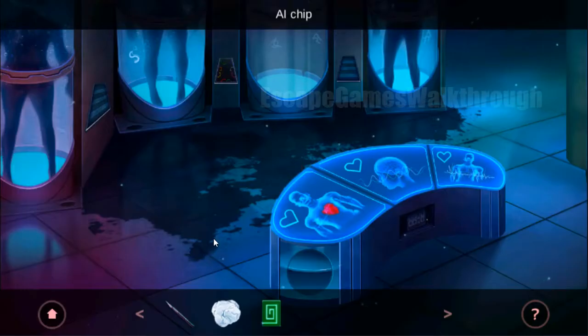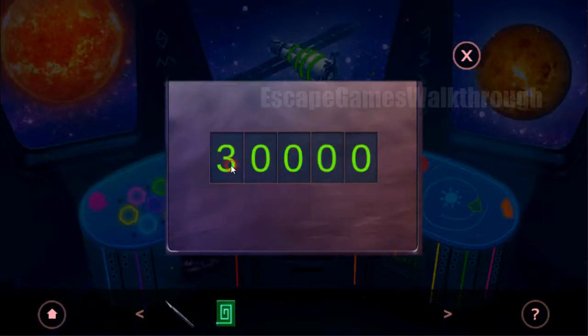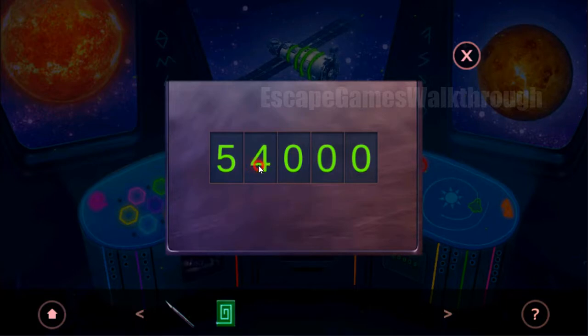And now we can take it. Next, let's use the wet cloth to wipe the floor here, and here we can see numbers on the floor: five, seven, eight, one, four. So we need to enter it here: five, seven, eight, one, four.